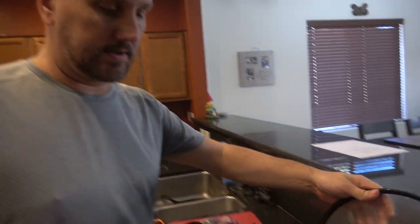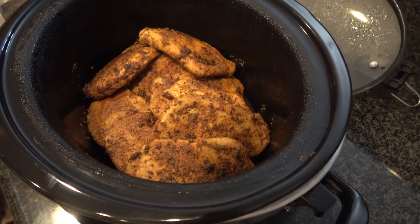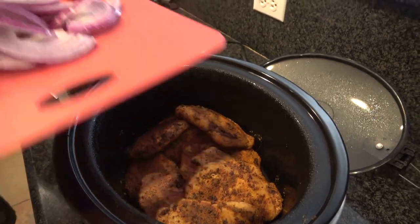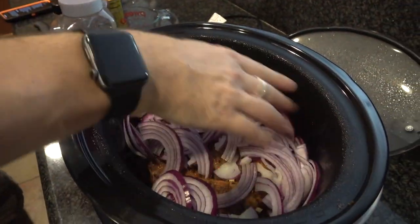I've taken the pork chops off and put them into a slow cooker. So there you go, that's kind of what they're looking like now. We're going to start dumping a bunch of stuff on here to finish it off. Starting with one red onion, sliced fairly thin.